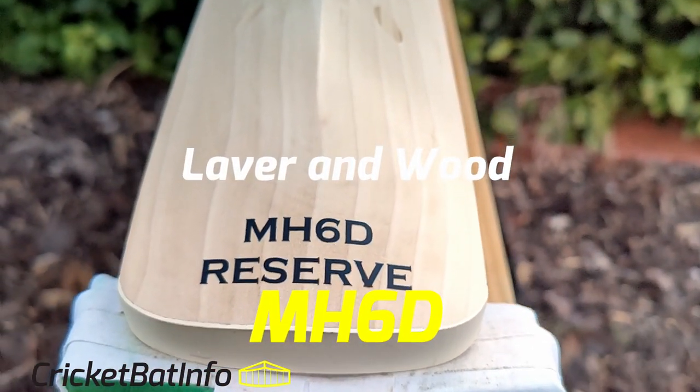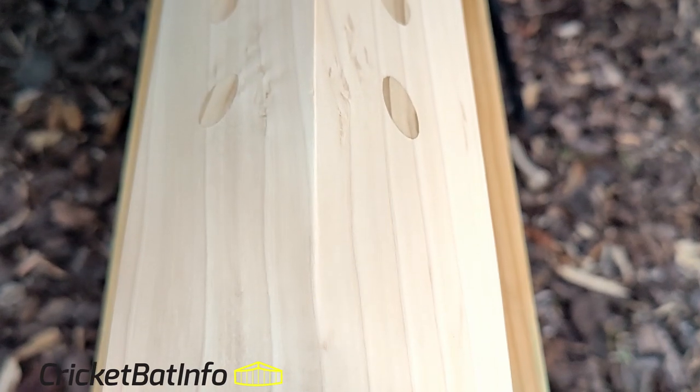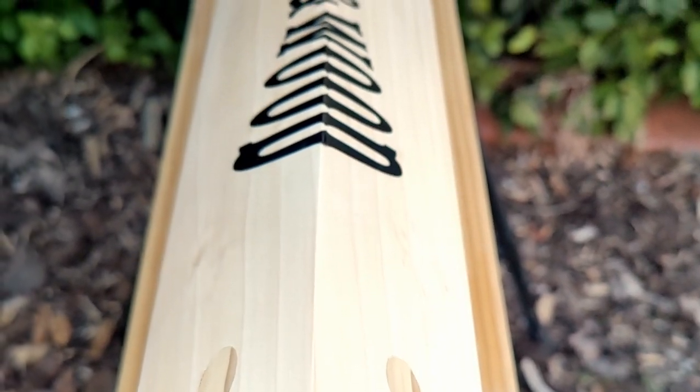This is a replica of the classic Millichamp and Hall signature that Julian Millichamp was making in the mid-90s. And you can see here we've got the dowels — straight after this we'll have a look at it.